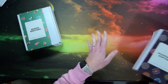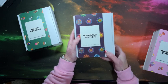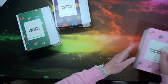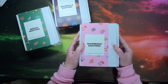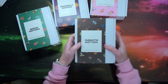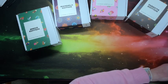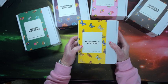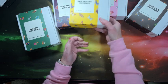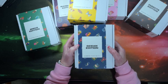This one I can't wait to see — Mandala edition. This one too. Rainbow edition. Insects edition — oh, this one too. Butterfly edition. And finally, Ocean edition.